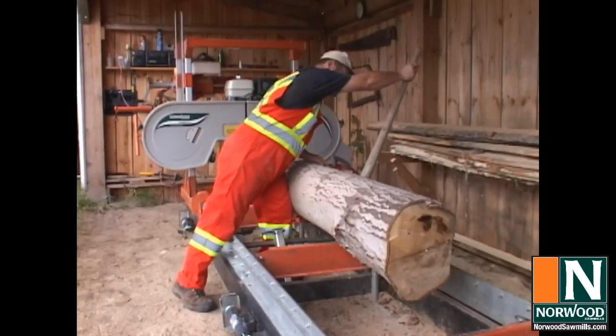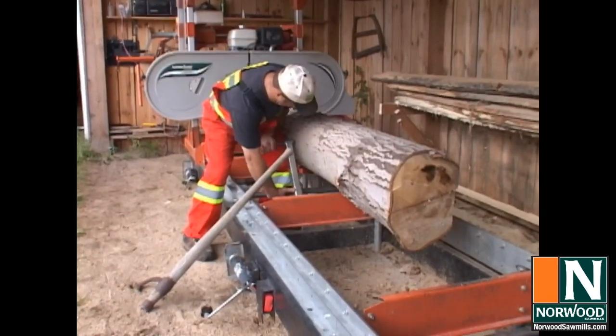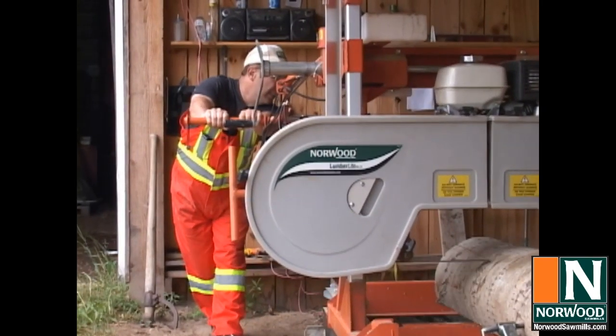Entry-level mills are manual. That is, you'll have to turn the log, clamp it, and push the blade through by hand. But it's easier than you think, and it'll save you a bundle. Plus it'll keep you in shape.